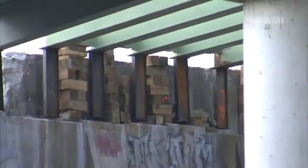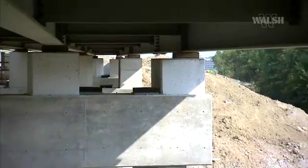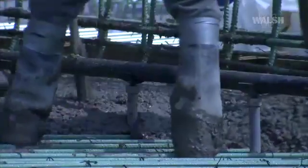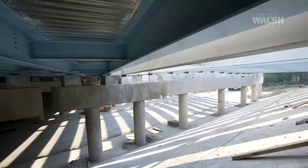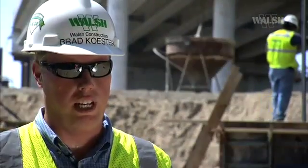This is followed by cleaning the beams and jacking them up, pouring concrete pedestals, installing bearing assemblies, dropping the beams down, installing metal decking indents, layering rebar, pouring the deck bridge and approach together, and finally painting the structural steel.